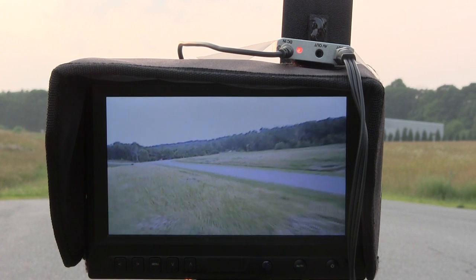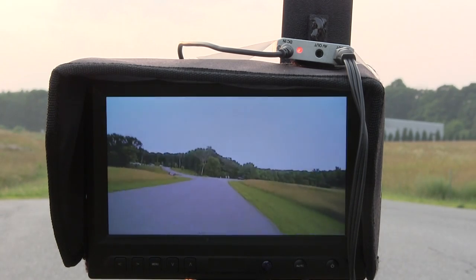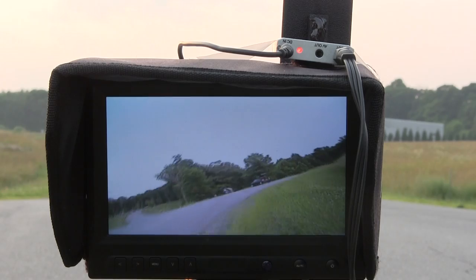So it appears that a Part 15 compliant video transmitter at 5.8 GHz is certainly raceable for mini quads.